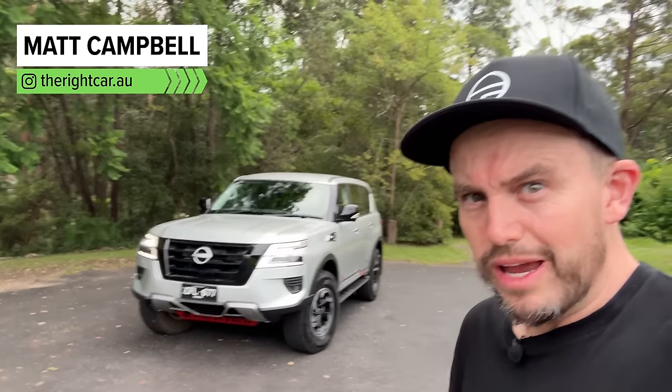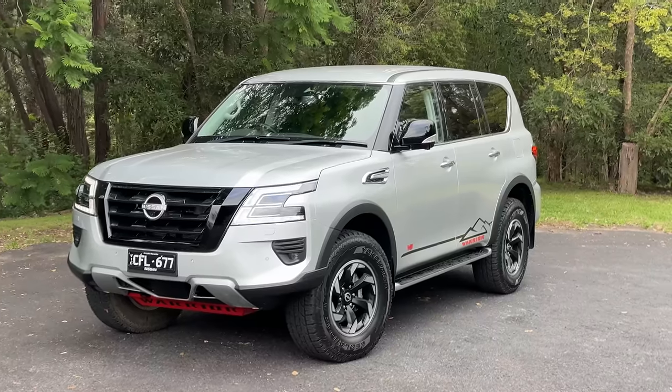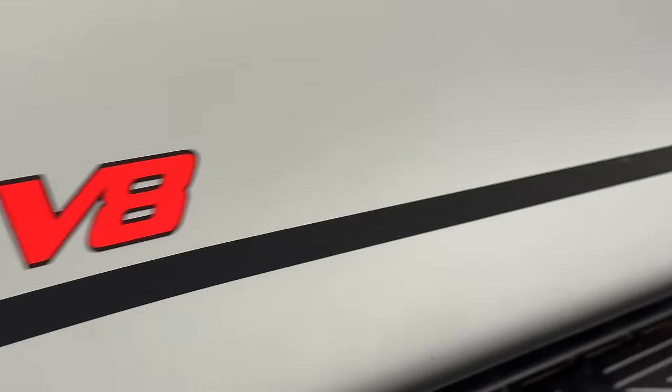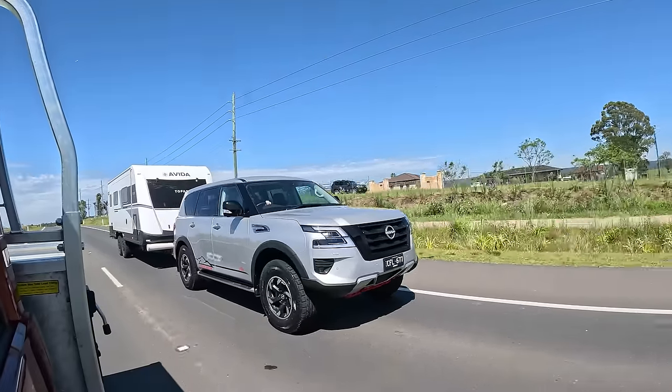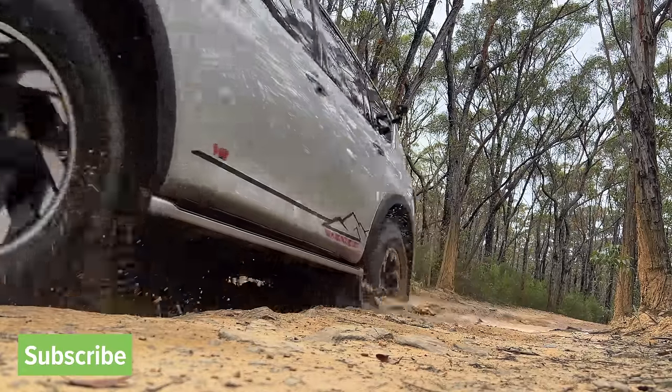This is the Nissan Patrol Warrior — an epic take on the iconic Y62 Patrol generation and the last of its kind. It's Australian developed and it makes the Patrol even more hardcore than it already was. Should you buy one? I'm going to tell you in this review whether you should, and just how good it is at doing all the things that a family might want to do, especially an adventurous family. Stay tuned, there's a lot to cover.